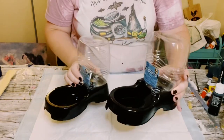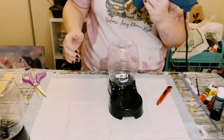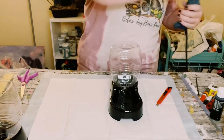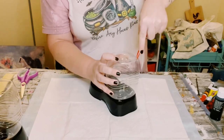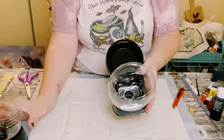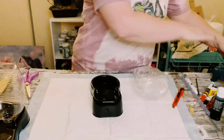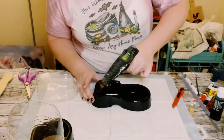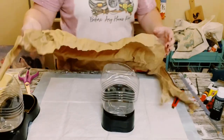First you want to grab two of these dog feeder bowls from Dollar Tree. I used my heat tool on the top of the plastic part just to help the plastic become a little bit softer so that I could cut a hole at the top of it using a sharp box cutter. Then I went ahead and just hot glued the clear plastic part to the bottom black parts for both of them.